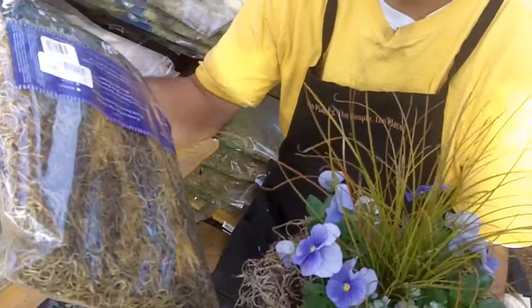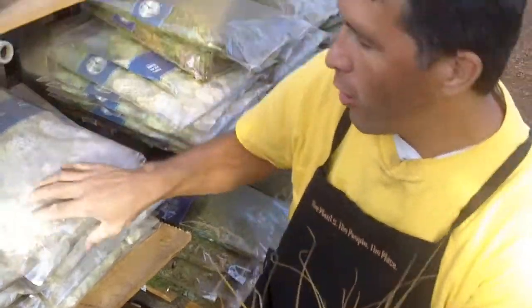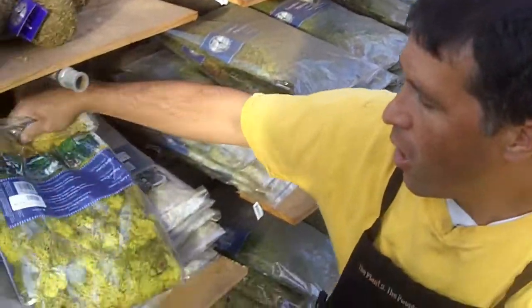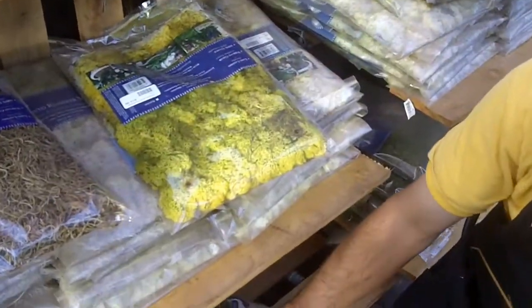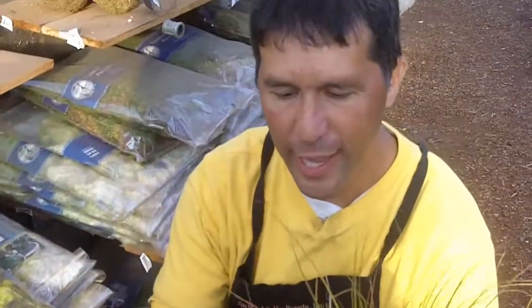Most of your garden centers will have this. This is a company called Super Moss — all different colors, all different styles of things to line your planters or hanging baskets with. It's a nice finishing touch. Don't forget the Super Moss to really touch it up nicely. Guys, that's the show for the day — always live your passion.